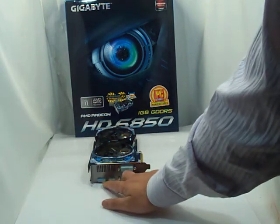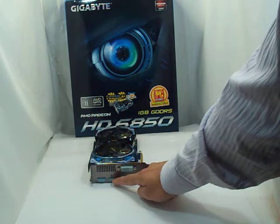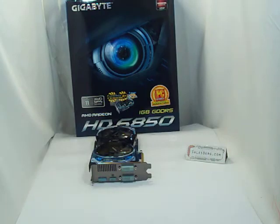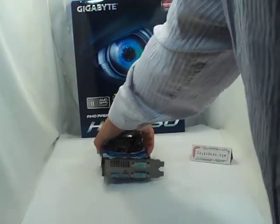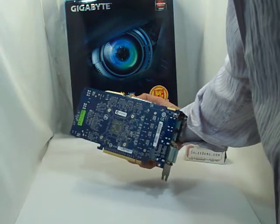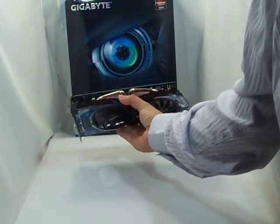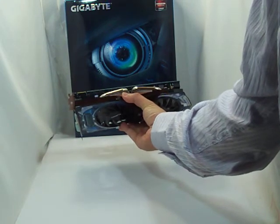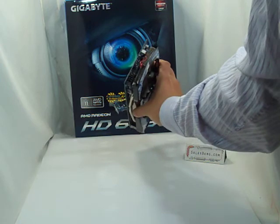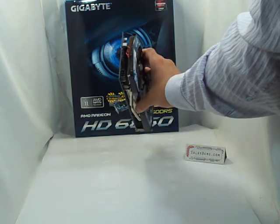At the back plate there is a display port, an HDMI port which is gold plated, and two DVI ports. At the back it's a pretty standard bluish green board. This is the top view, and at the back there is the 6-pin power connection port.